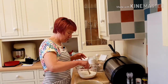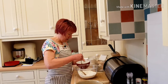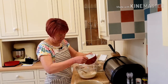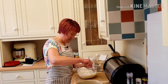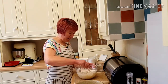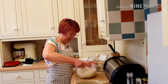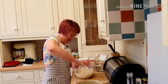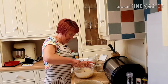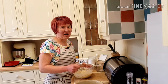Now in my bowl I've got some plain flour and some salt, so I'm going to add this in. Unfortunately this is the bit I don't like — I don't like getting my hands mucky. So I'll mix it with the spoon first and then I'll get my hands in and make a dough.